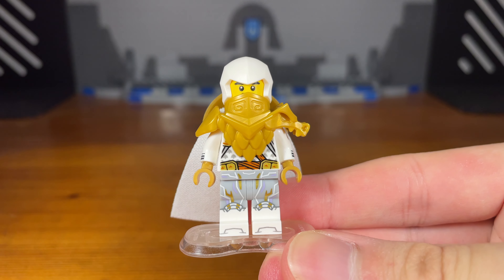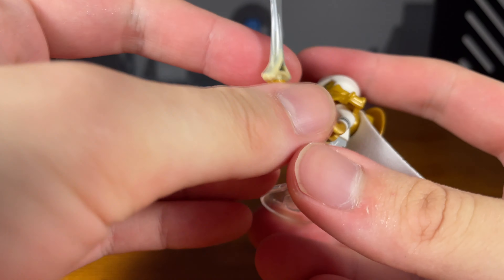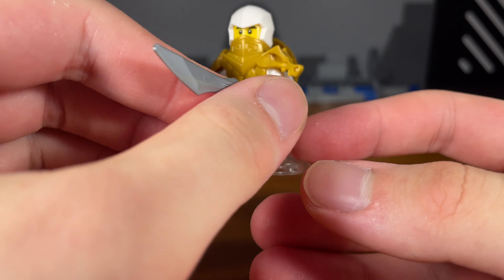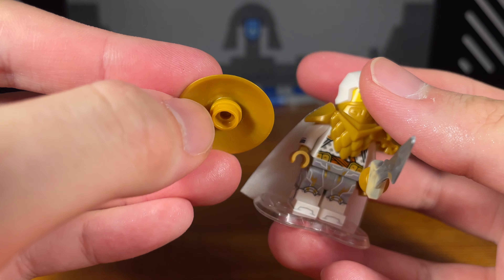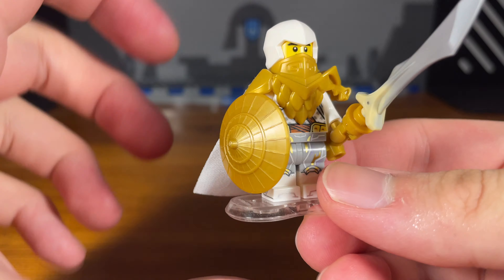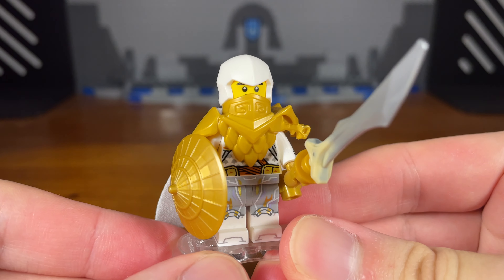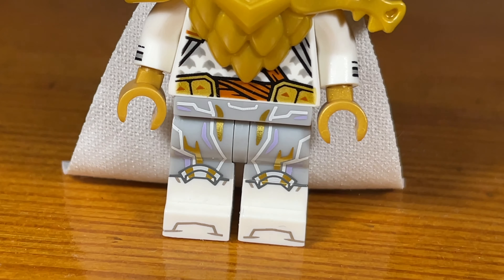For this Teen Wu custom, the accessories are just the dragon bone blade, and the other accessory technically is already on the minifigure which is Wu's golden straw hat. I also added a golden stud so that this can actually be held in a minifigure's hand. So now this minifigure has not only a sword and a shield for combat. This custom minifigure is a Teen Wu custom, technically a modified version.